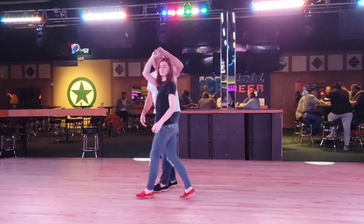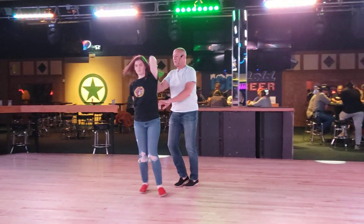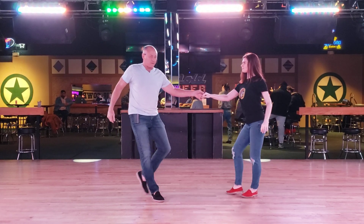So it'll be something like that from the start. We're going to stop in. One, two, three, and four, five, and six, seven, and eight, nine, ten, eleven, and twelve, and then one.